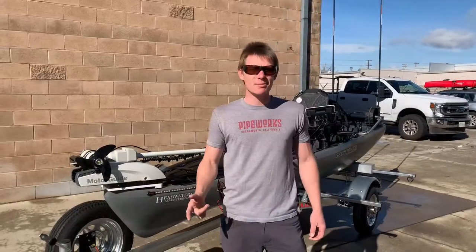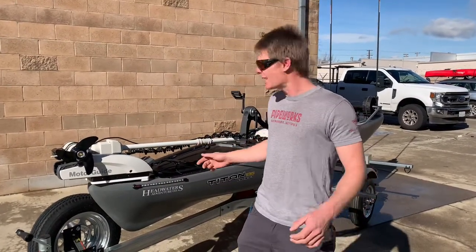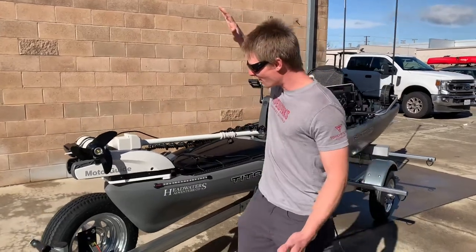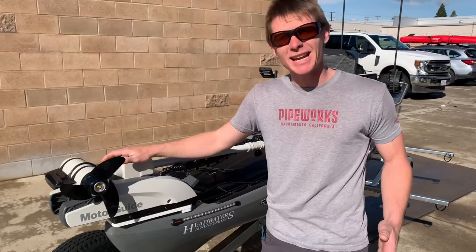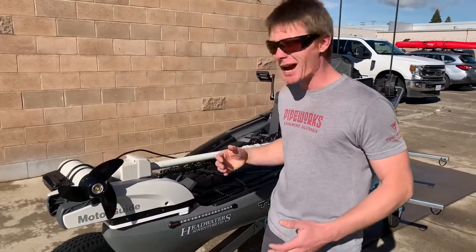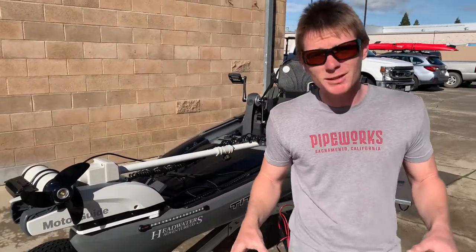What's up guys, this is Yakmandu and I'm going to be going over this Titan 13-5 build that we've been working on. Starting at the bow, first and foremost, we have the MotorGuide XI-3. It's got SpotLock and GPS capabilities, which I've personally used. SpotLock is fantastic — it keeps you within a 5-foot range of wherever your GPS position is.